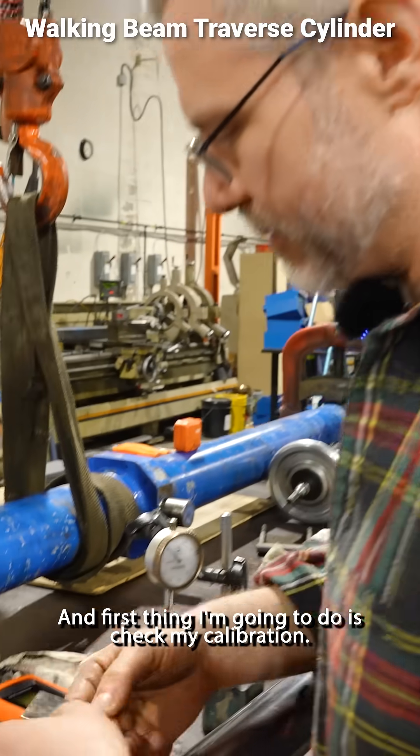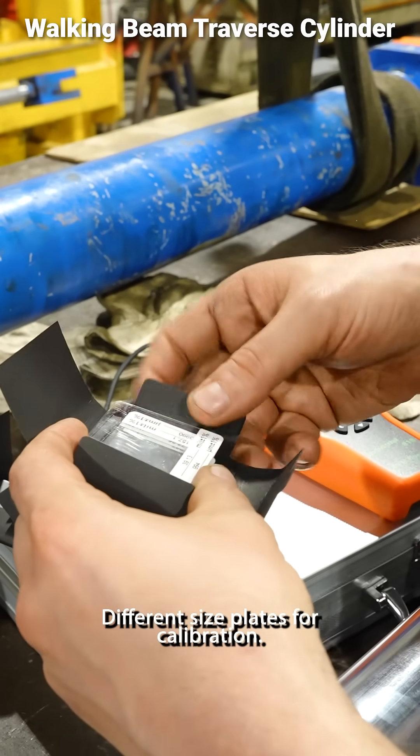First thing I'm going to do is check my calibration. I want a steel plate — different size plates for calibration.